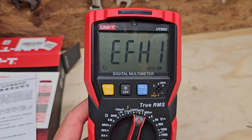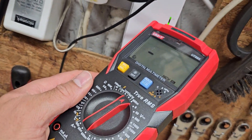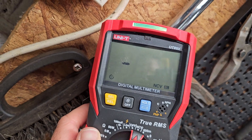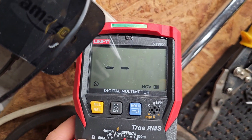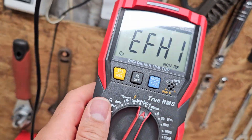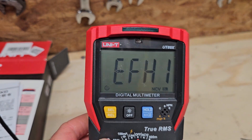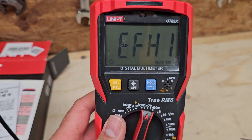This setting here is non-contact voltage detection — I guess like a stud finder. If I put that next to something that's live, it detects that it is a live wire. I'm not sure what the lines on the screen mean — I think that's probably an indication of the voltage it's detected. It's a handy feature if you're trying to work out where your wires are running in your walls.